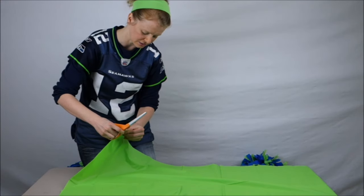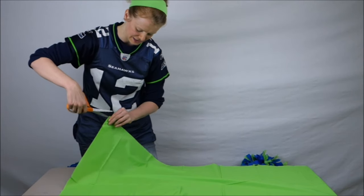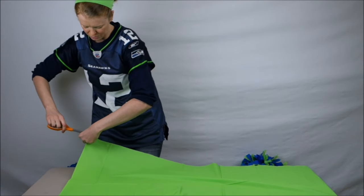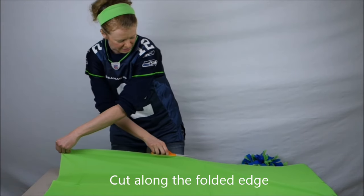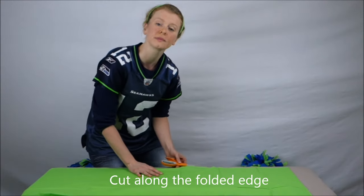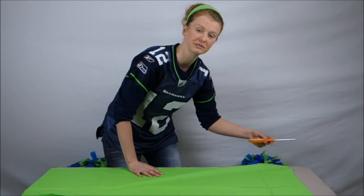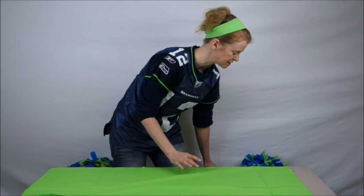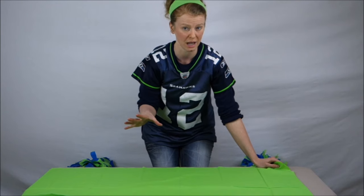On this end you've got the two open ends, and this is the folded edge. So with your scissors, come in here - you might have to kind of rub this together just a little bit to get it to open. Then with your sharp scissors, you're just going to run the scissors along the edge of your tablecloth all the way through. So now you're going to have two really long pieces on top of each other.